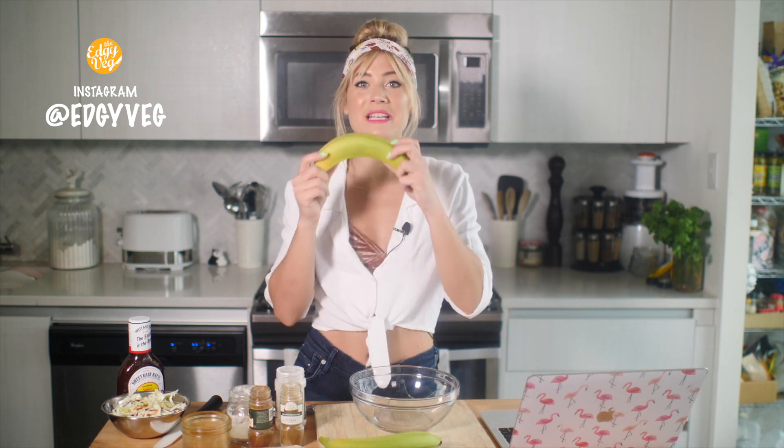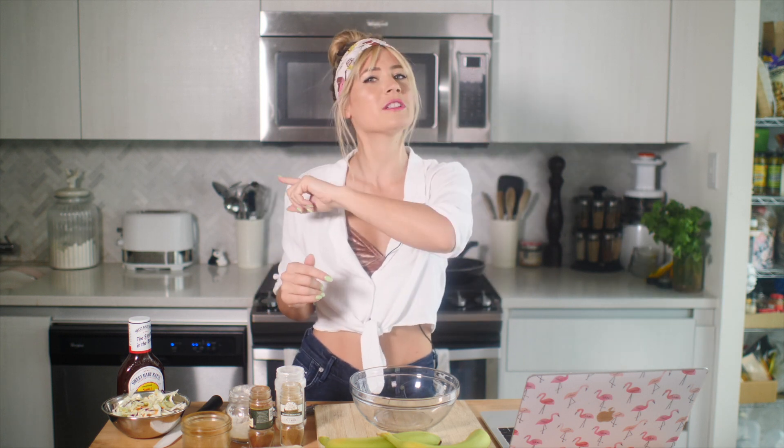Hey guys, it's Candice from the Edgy Veg, and today on Hacked, I'm gonna test out this banana peels as mock meat trend that I've been seeing on the internet. Hacked is a series on my channel where I take internet hacks and really weird recipes and test them out so that you don't have to.